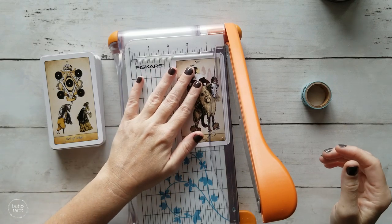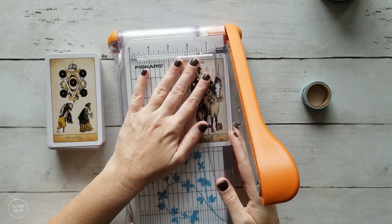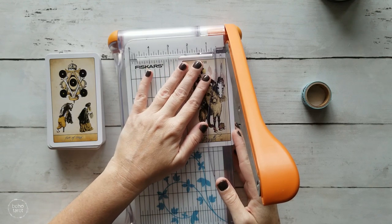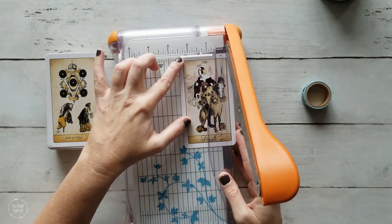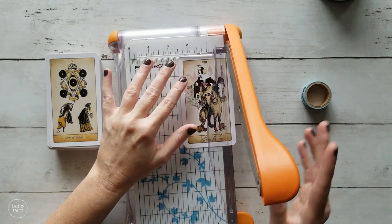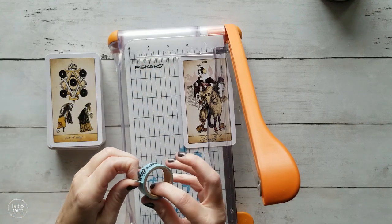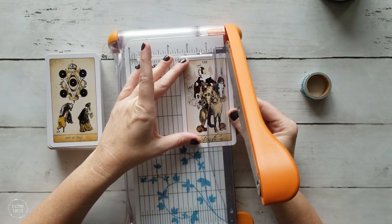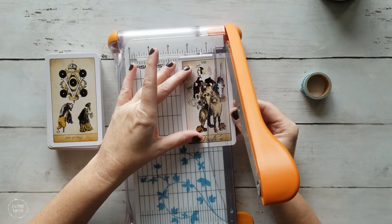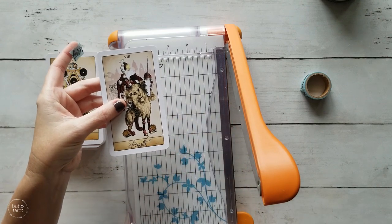I'm going to start by cutting off the right side of the entire deck. I put it up here and get it about where I want it. I try to use the measurements on the board as closely as I can, because while I use washi tape to help line things up, the measurements help keep things even more precise. For these particular cards, I want to cut just to the inside of this black line.